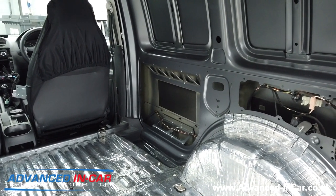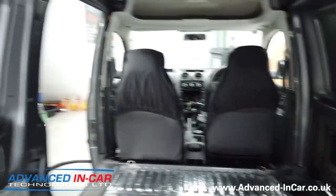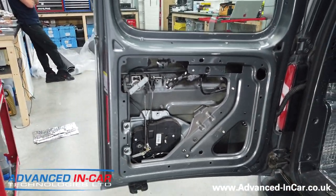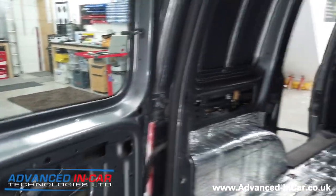The exercise for this afternoon will be to start doing the side panels - anything we can get access to before the carpet, ply liner and thermo liner goes in. There are the side doors and also on the back here both the rear door panels have been taken out.